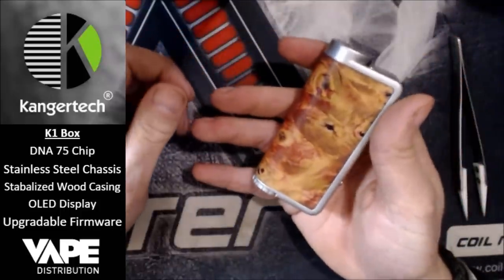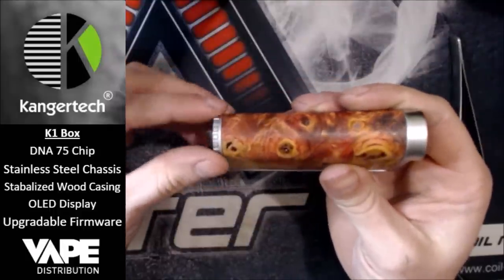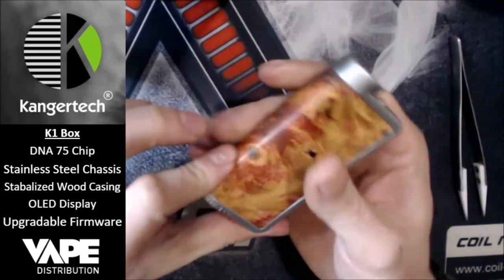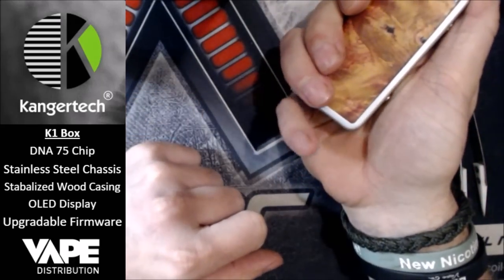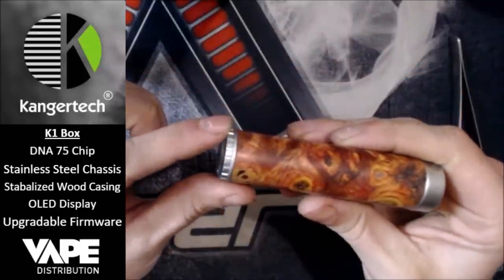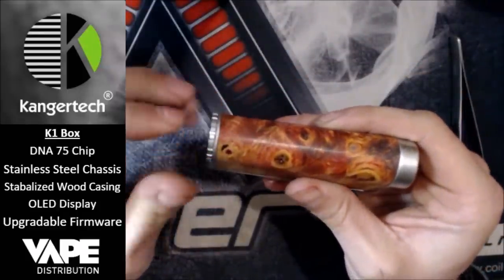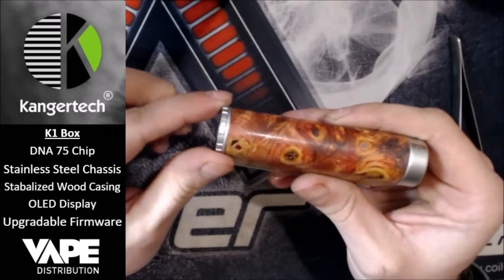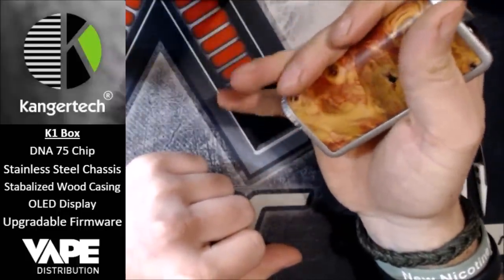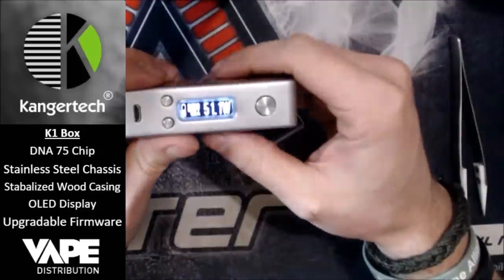One thing I have made a comment on is this knurling at the bottom — which is the only negative I've found so far within 72 hours of using this. When you're holding it and your little finger cups it down there, this knurling kind of digs into your fingers. So if you're going to be chain vaping for a long time, that may aggravate your fingers. But overall, just don't hold it like that, or you'll get used to it after a while. It's absolutely lovely.